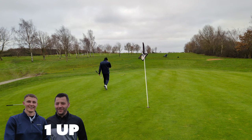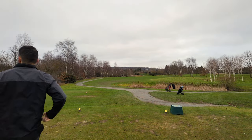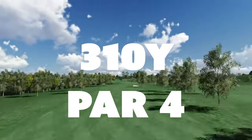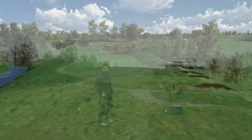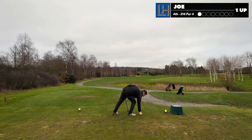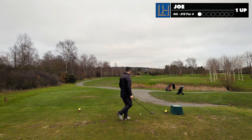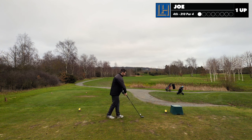We come to hole 13 on this golf course but it's our fourth hole. 310-yard par four, straight down. My honours - I'm still one up. This hole is straight up. Water on the left when you get further down. I don't think anything left is a concern for me today.